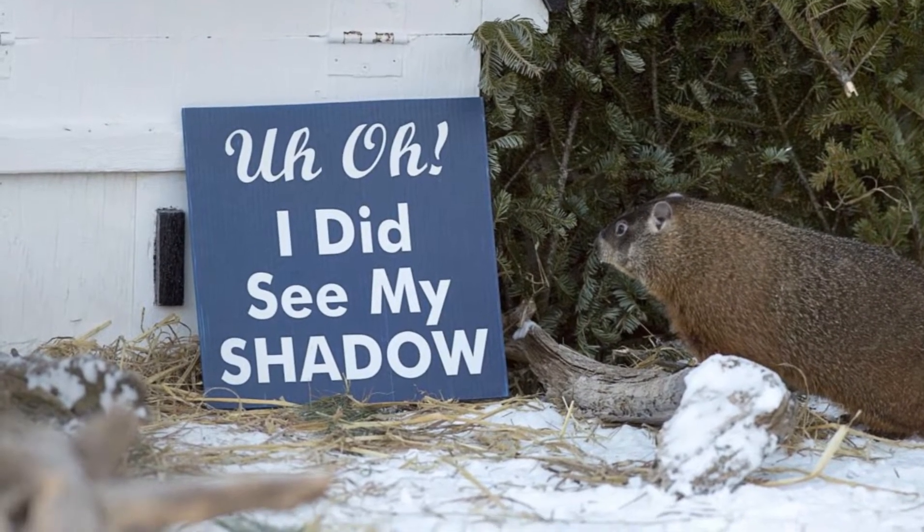However, there was another groundhog, Schenectady Sam up in Nova Scotia, who did see his shadow, thinking we've got a long winter ahead. So how do we know which one is correct?